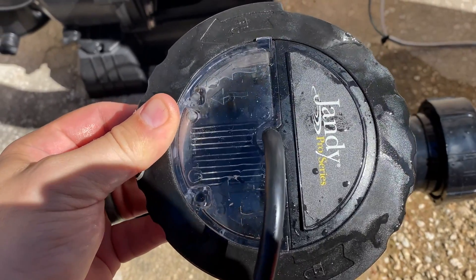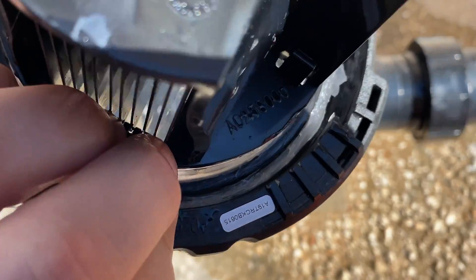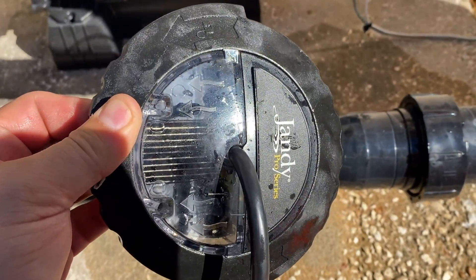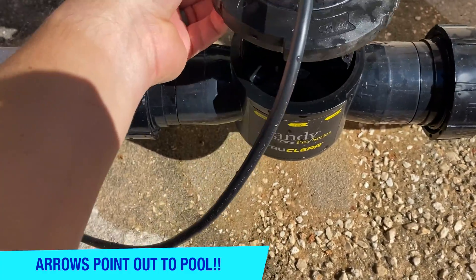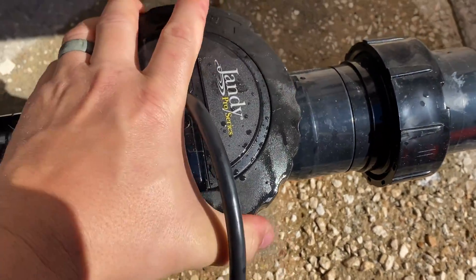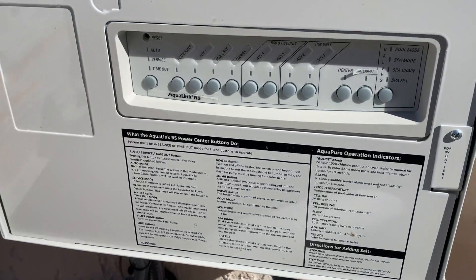The cell is clean as a whistle — there's not a speck of calcium anywhere in here. I went ahead and put the gasket in and pre-lubed it. All that's left is to put it back on. You can see the arrows on the glass and on the black ring as well — line those up, put it down, and give it a nice tighten.